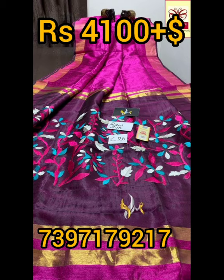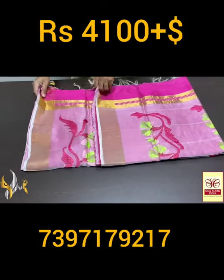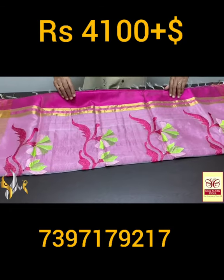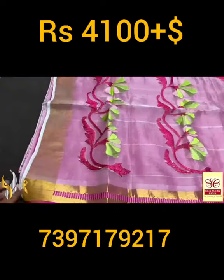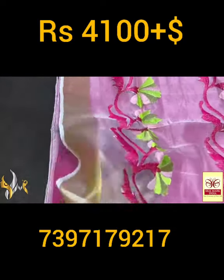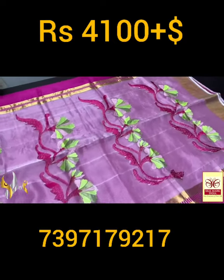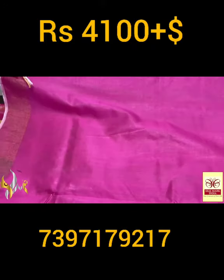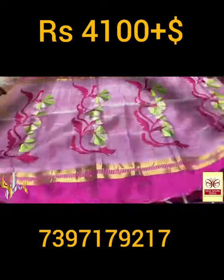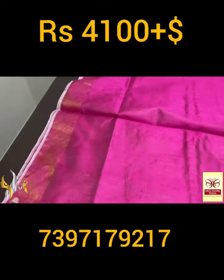Pure raw silk saree, dhupyan finish weaving with very beautiful knitted pallu. Embroidery work done on the knitted fabric — very beautiful design. You can see the soft knit fabric on it, the embroidery twig design with floral. Embroidery work is done, and here we have the blouse that is also in the saree color. The complete saree has a golden saree border on both sides — the saree here is beautiful.